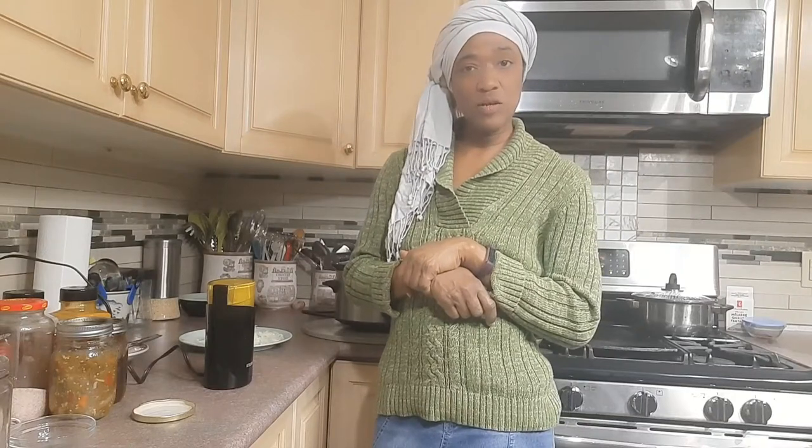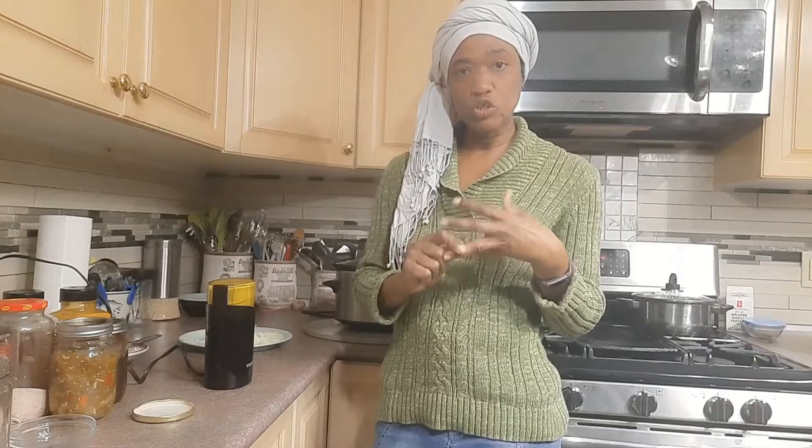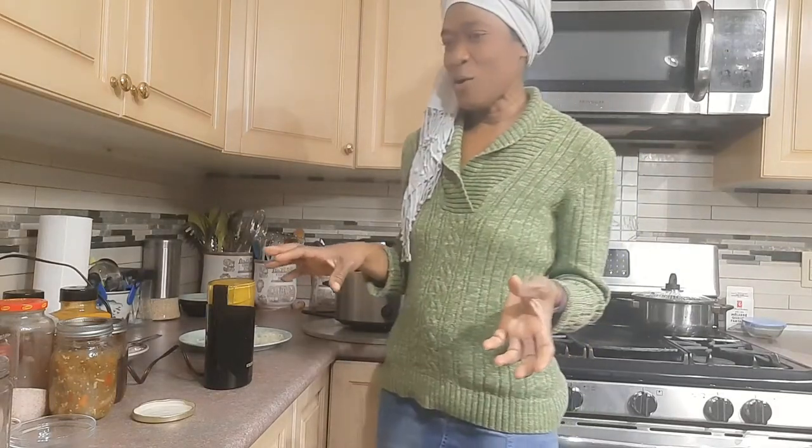Hi guys, welcome back to my kitchen. I am prepping to make dinner, and dinner will include rice and peas, jerk chicken, some coleslaw, and some beet juice.